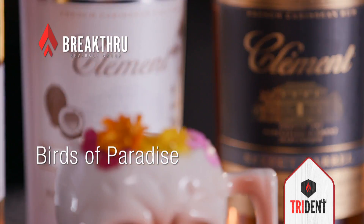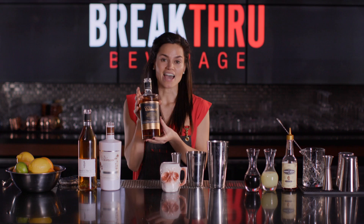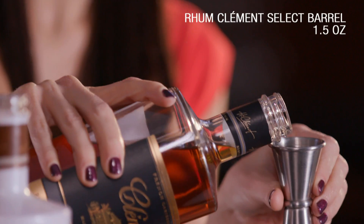This cocktail is called Birds of Paradise. For it, we'll use Rum Clément. It's an agricole style rum — very dry, with a little bit of vegetal and floral notes.